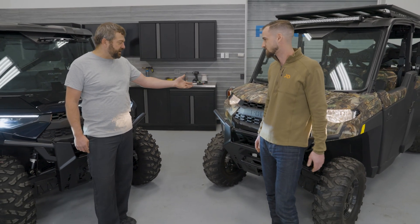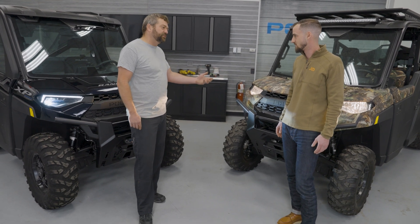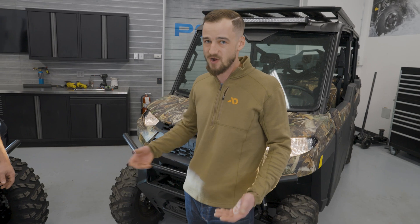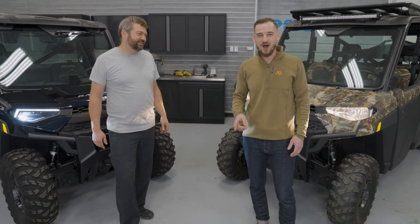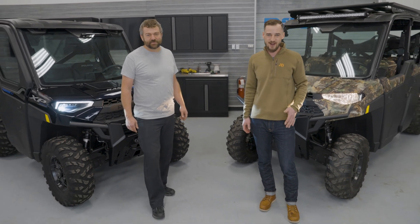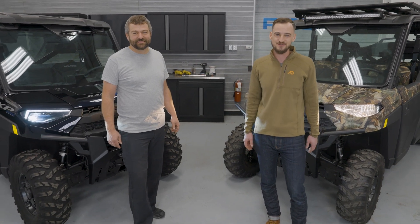If you've got a Ranger that's a couple years older and you're still rocking the halogens, you can upgrade to LEDs — it's the same housing and same connector on the back, so you can swap it back and forth and it's a pretty quick job. That's it for this episode of Shop Talk covering halogen versus LED headlights on Ranger. Make sure you like, comment, and subscribe. Let us know what you thought about the episode, and if you have any recommendations for future episodes, let us know and you might see it in a future video.